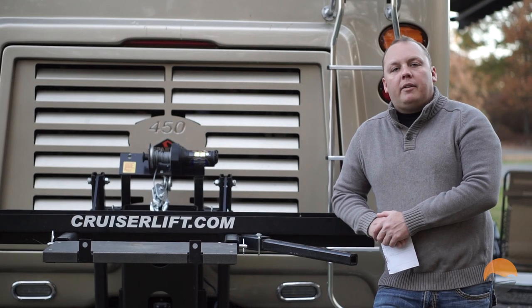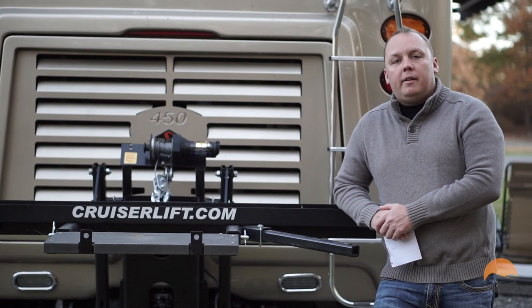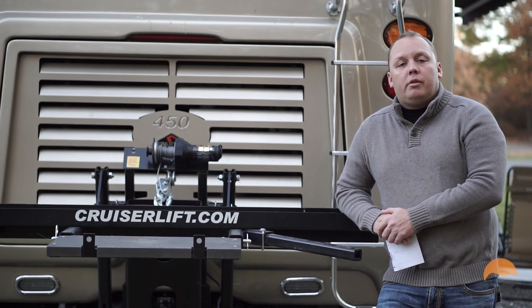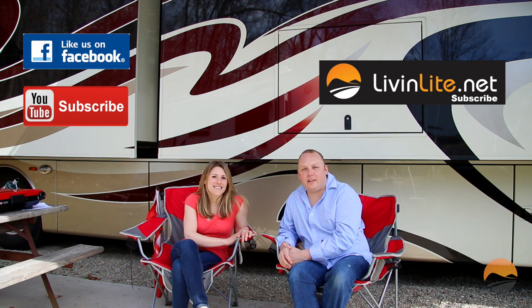Now that you've seen our best practices for loading your motorcycle alone onto the CruiserLift, make sure to complete the procedure by installing your locking pins and releasing the tension from the winch before you travel. If you need more details on how to do that, check out our CruiserLift overview video — we'll put a link for that as well. Don't forget to follow us on Facebook, subscribe to our YouTube channel, and subscribe to the blog at livinglike.net for email updates of all our posts.